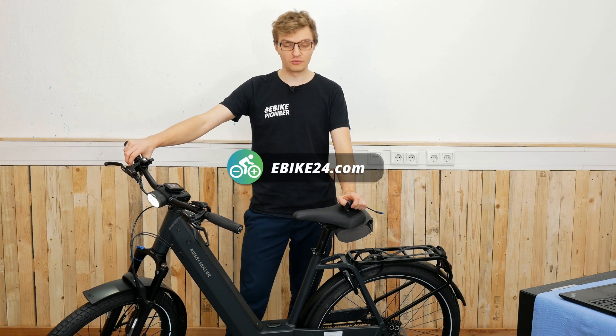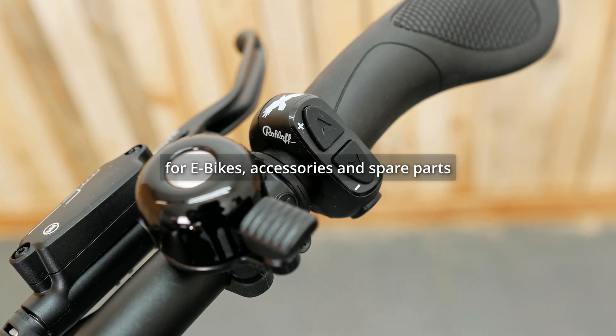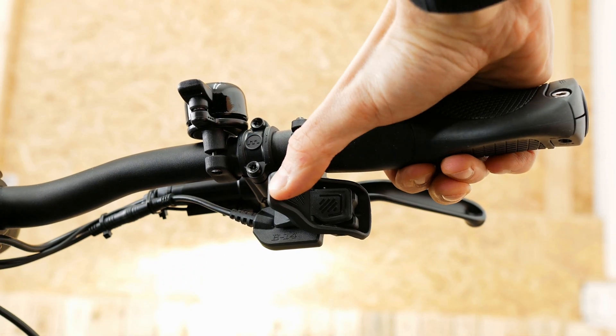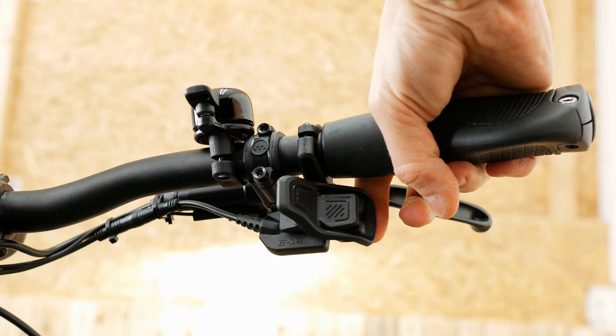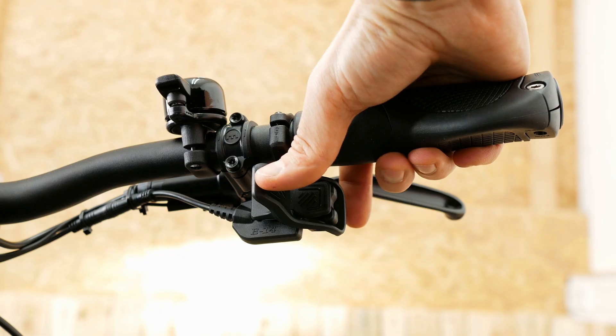Why should you upgrade your E14 with the trigger shifter? For one, it just looks much, much better — much more modern. You have better usability because we now have a real trigger shifter that can be operated both forward with the thumb and backward with the index finger.